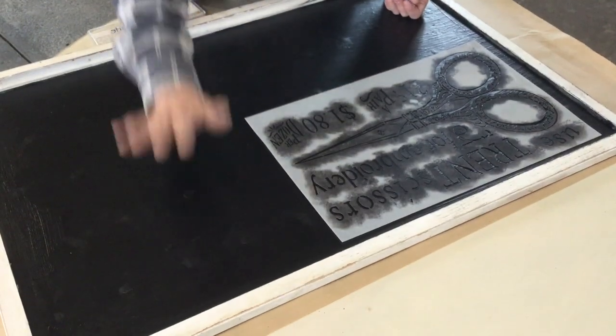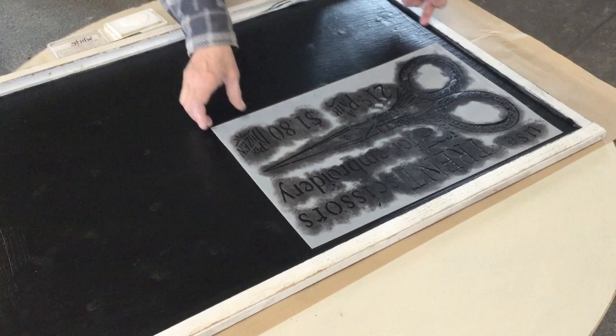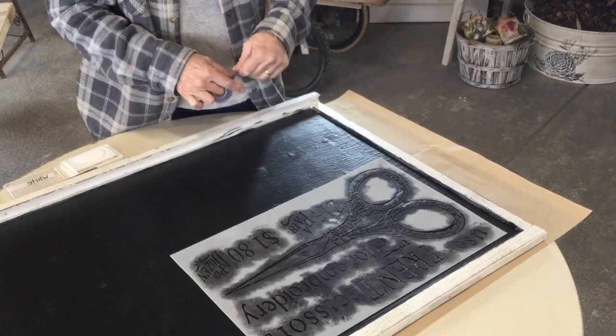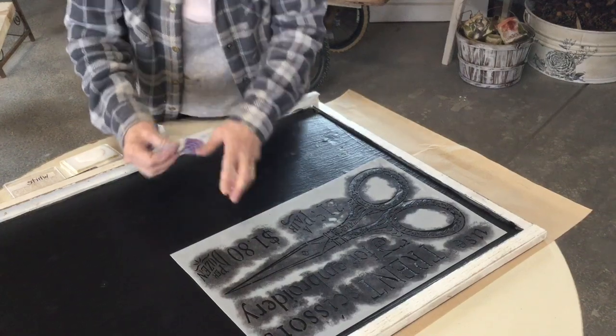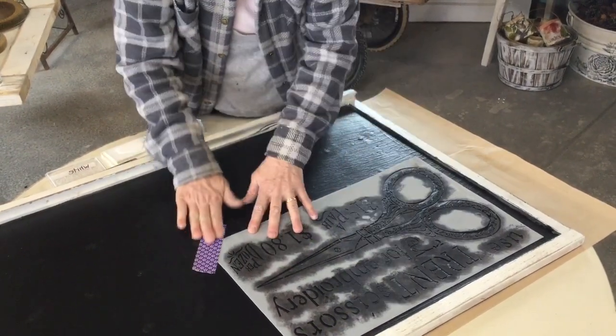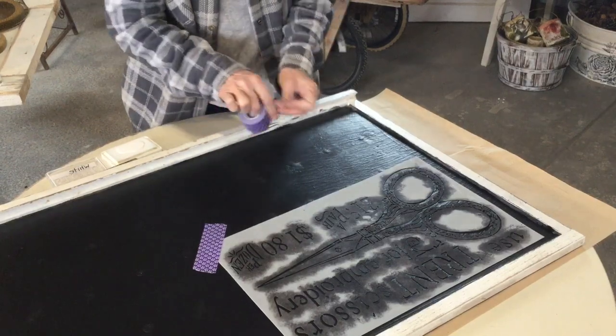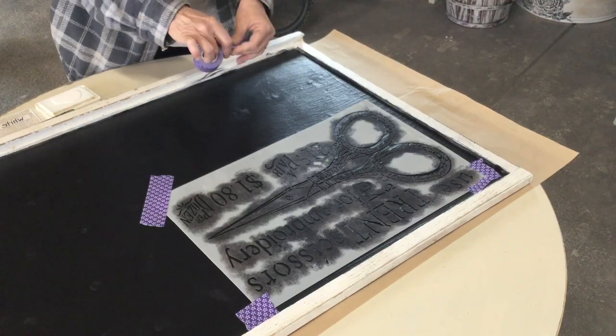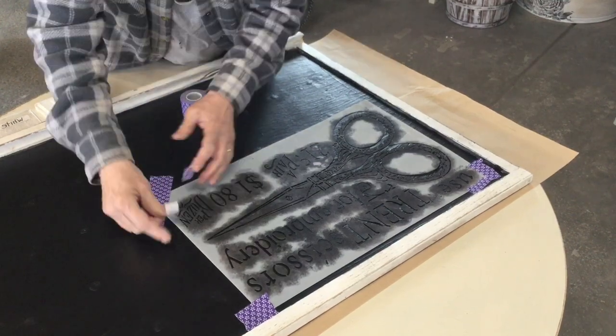I let the blackboard dry. I can see where my dots were but I don't mind that. I'm going to use low-tack tape to hold my stencils down, especially when there's so much detail in them — it just helps keep it in place. I also like to do this when I'm gonna be really close to an edge and I don't want my stencil brush to go over the edge.